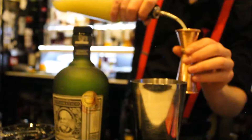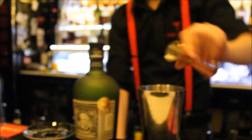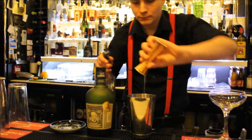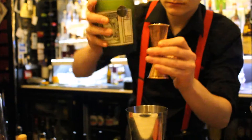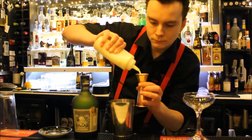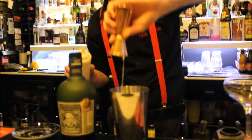It's called a Velvet Ambassador. It uses about 15ml of fresh lime juice, a full shot of lemon juice, a full shot of sugar syrup, two full shots of Diplomatico Reserva Exclusiva, two dashes of Angostura orange bitters, and a full shot of double cream. That's all shaken over ice into a nice coupe glass.